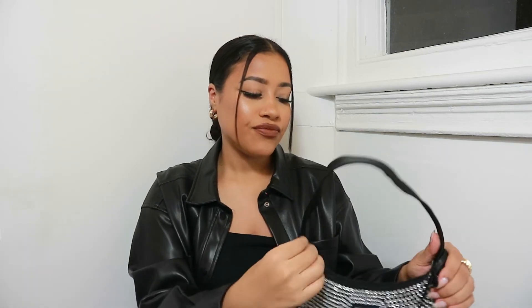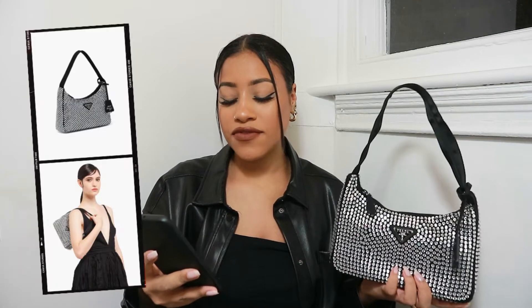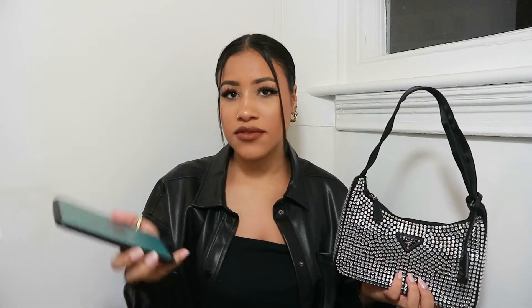I feel like this is one of those bags where you either just love it or hate it, because it is very extra, very shiny, very sparkly, very bejeweled — so it's not everyone's cup of tea. It's a satin mini bag with artificial crystals, which is what it says on the Prada website.